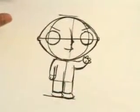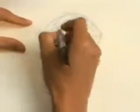Now that you've got the basic construction down, what I usually do is put another sheet of paper over this. You can kind of see the construction underneath, and now I'm going to start cleaning it up.